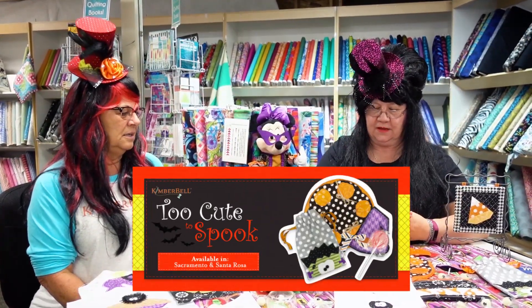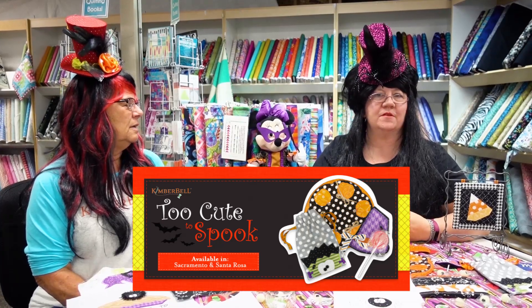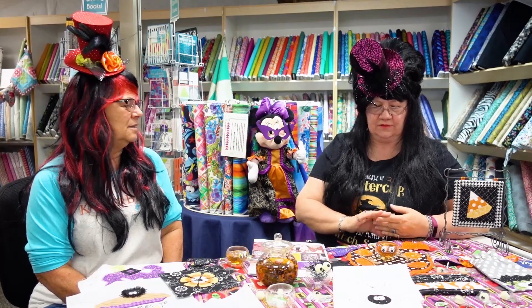We have Too Cute to Spook coming up October 5th and 6th in Sacramento, and October 19th and 20th in Santa Rosa.